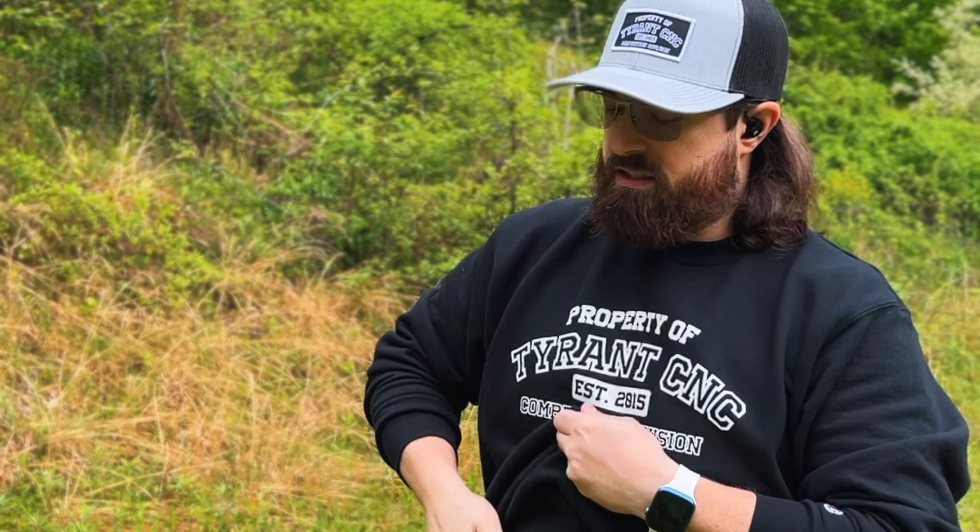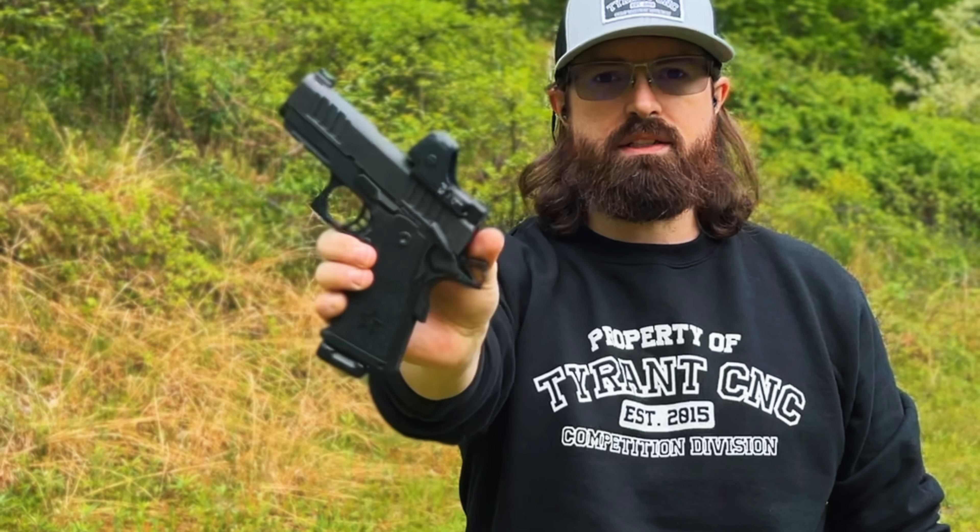With striker-fired safeties, I've found they're incredibly stiff to the point where they're kind of useless. They're small too — it's not like these Staccato safeties or 1911-style safeties where they're big and fat and you can easily find and manipulate them. Striker-fired safeties are real thin, real tiny, and hard to manipulate with your thumb.